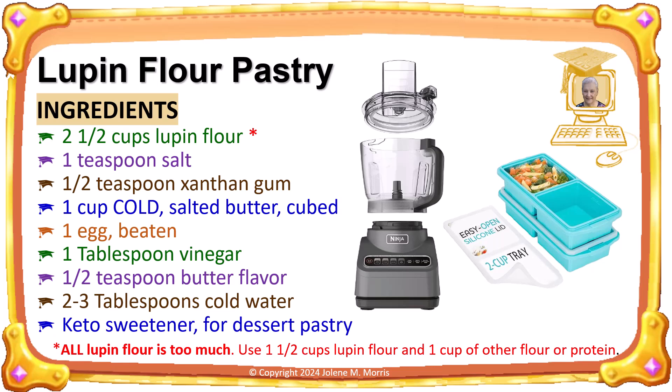My favorite is einkorn flour, which is an ancient grain without the modern-day genetic modifications, but it does have gluten. It may be tolerated by those slightly sensitive to wheat, but not by those with celiac disease. Instead of einkorn flour, my next choices are whey protein powder and bamboo flour.